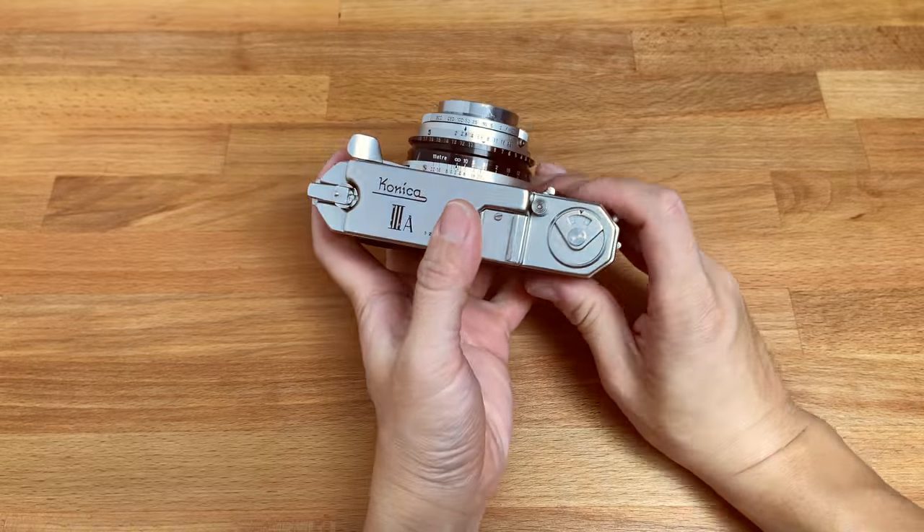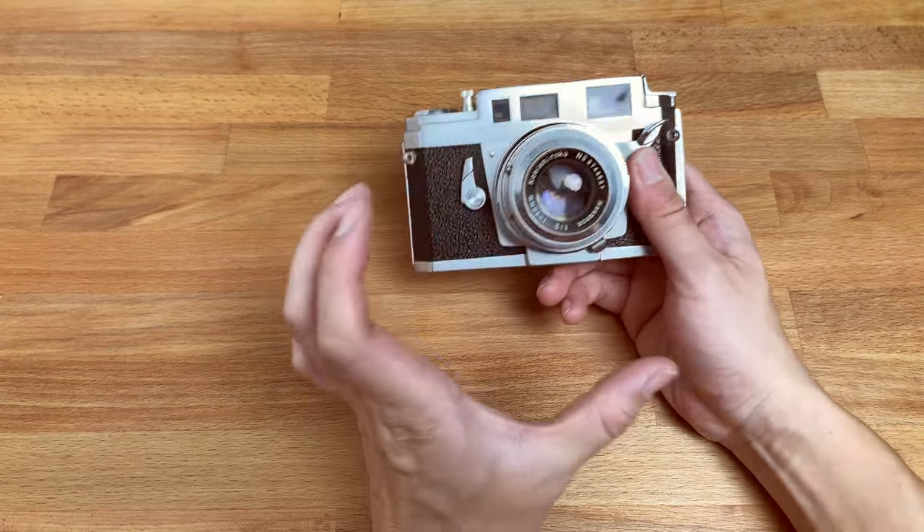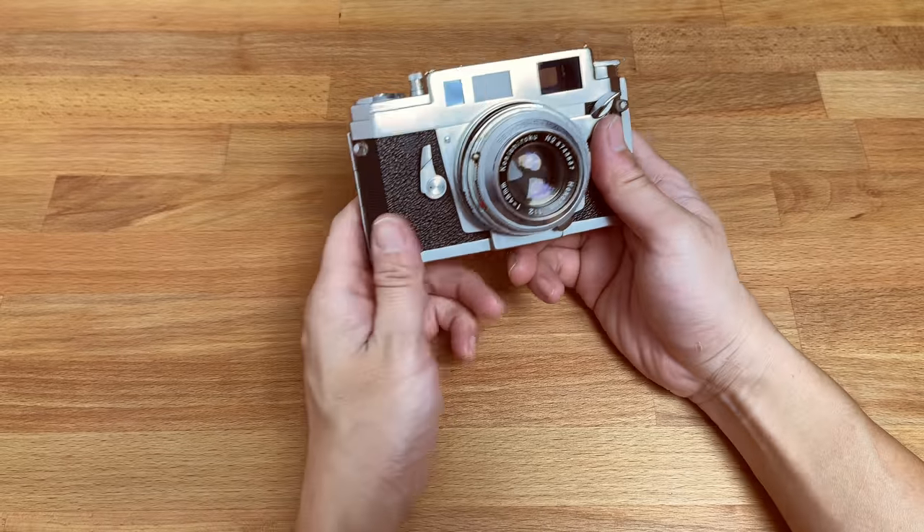The frame inside moves from top left to bottom right. And not only that, the size of the frame also changes to compensate for the distance of the subject that you are working on.